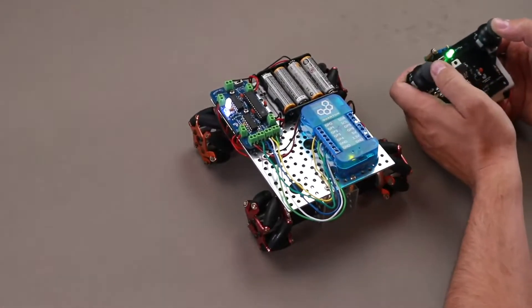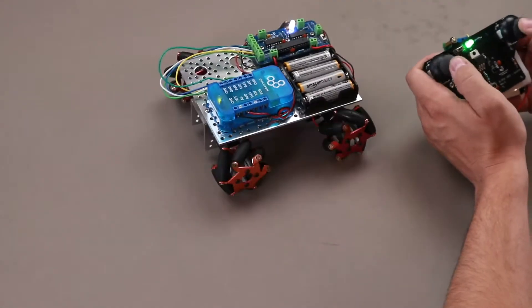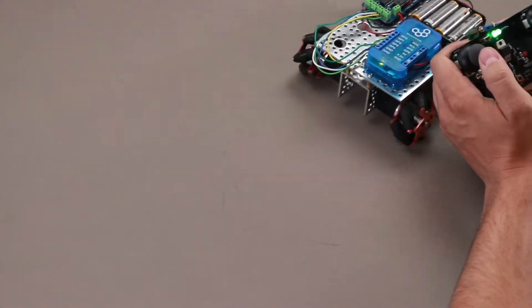The Mecanum Car is essentially a remote controlled car that is capable of performing various movements enabled by its unique tire structure.